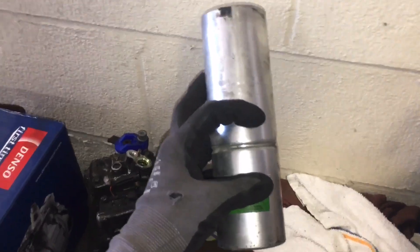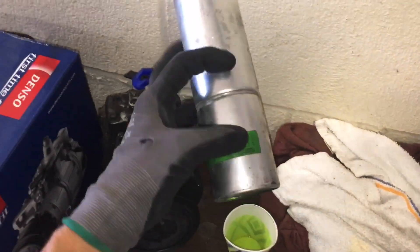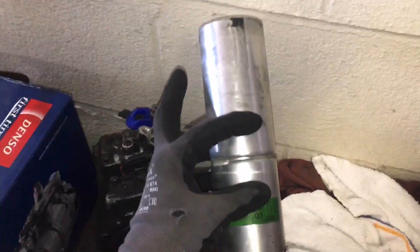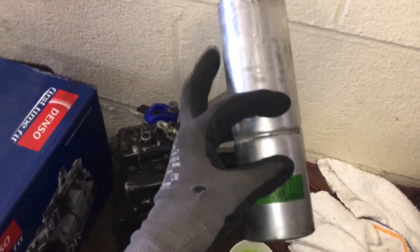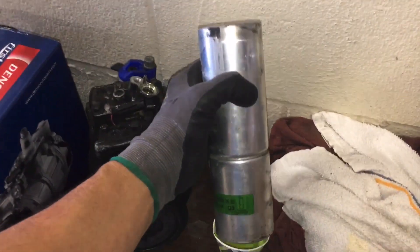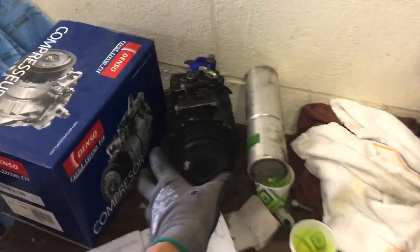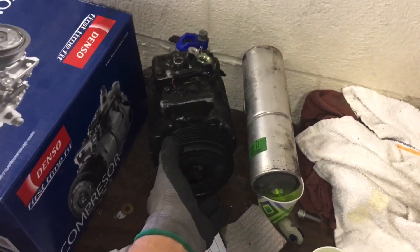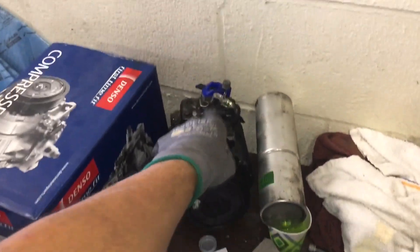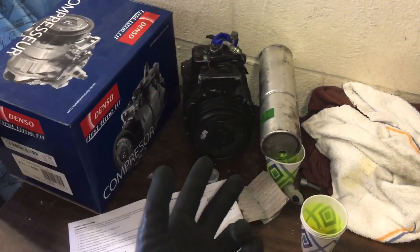Another thing I tell people to do is grab the accumulator or receiver dryer, drill a hole in the bottom — this was sitting overnight — and there'll be a little bit absorbed into the desiccant. There's the filter pad, desiccant chemical, and another filter screen. We drilled it out after sitting overnight and got almost nothing. So this was not a burnt-out compressor; they caught it before it burnt out. The pressure switches shut off the system. The question is: where did all the oil go?